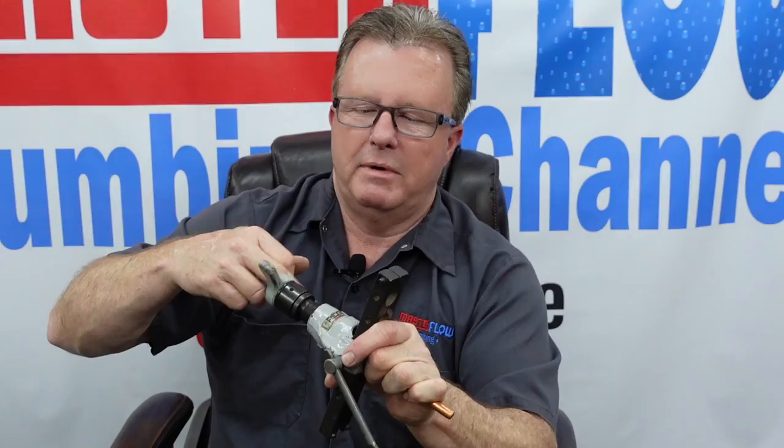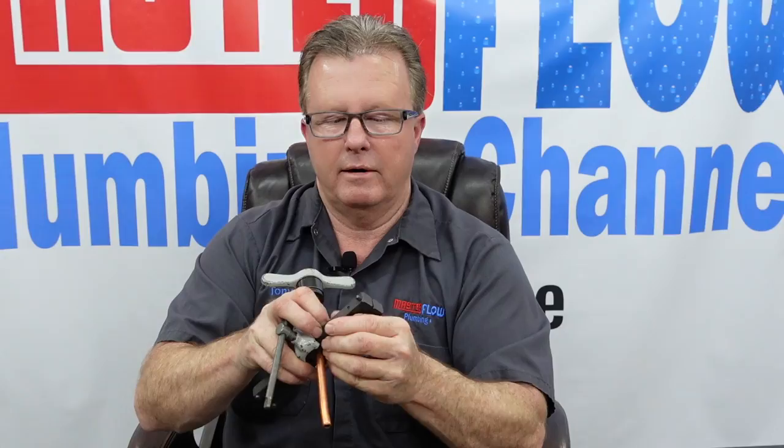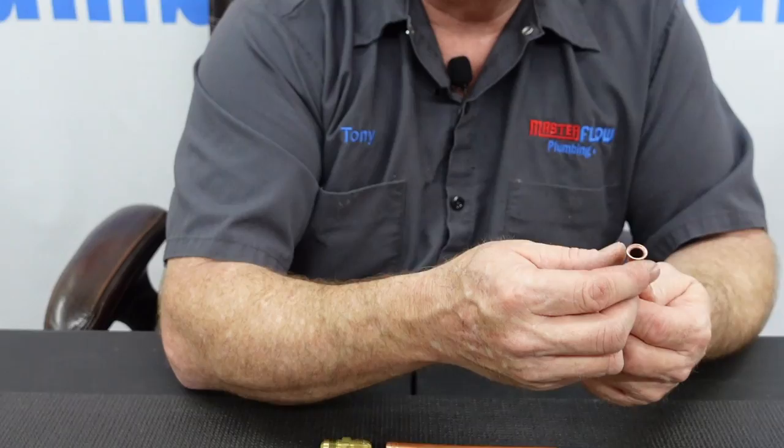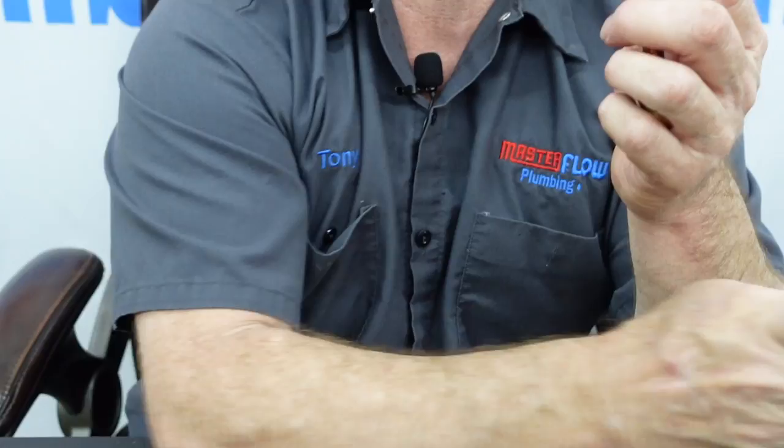I'm going to take this back off now and slide it out. I'd like to point out that you want to put the flare nut on first before flaring, because it won't always go on after. Make sure you don't have any sharp burrs — this one is quite smooth, but if you do have burrs, very gently use a fine file to clean them off. If you look at how the fitting is shaped, you can see how well that flared copper matches the beveled seat — it fits together nicely even without the nut on.